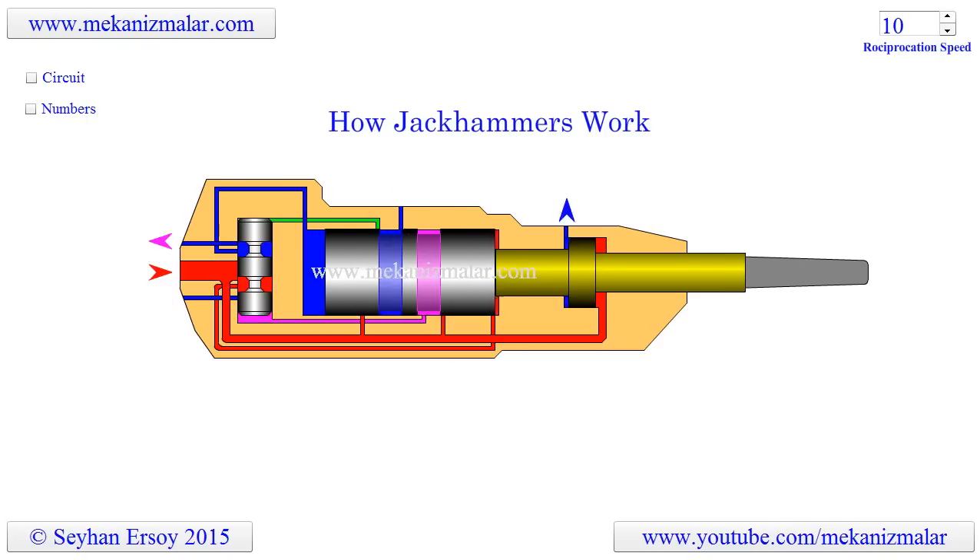Welcome to the video tutorial of Mechanisms by Mekonismuller. Recently one of my YouTube followers asked me to make an animation of a jackhammer. I found out that Charles Brady King's 1892 patent is the basis of the jackhammers we know today. Here is the animation of King's jackhammer. It is an air-operated pneumatic device and it works on nothing but air — a very clever and ingenious device.